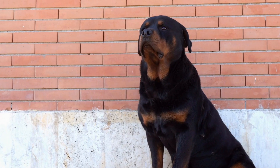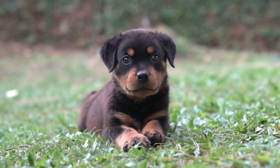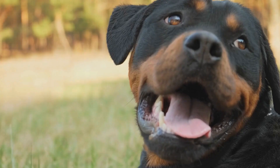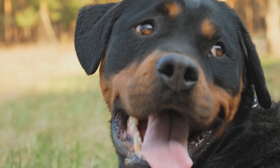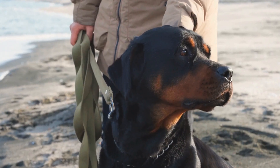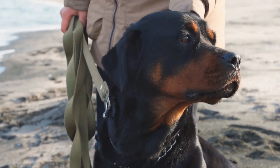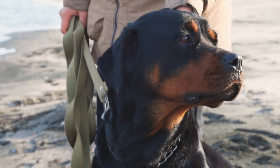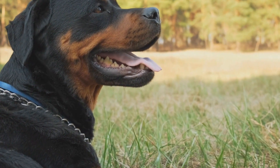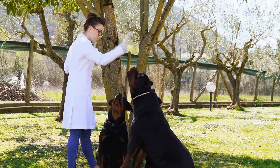Rottweiler Nose Print Art, a fun DIY project. If you are a proud owner of a Rottweiler, you know just how unique and special these dogs are. They are known for their loyalty, intelligence, and protective nature. But did you know that Rottweilers also have a unique feature that sets them apart from other dog breeds? It's their nose print. A Rottweiler's nose print is as unique as a human's fingerprint. Each dog has its own distinct pattern, and no two nose prints are alike.